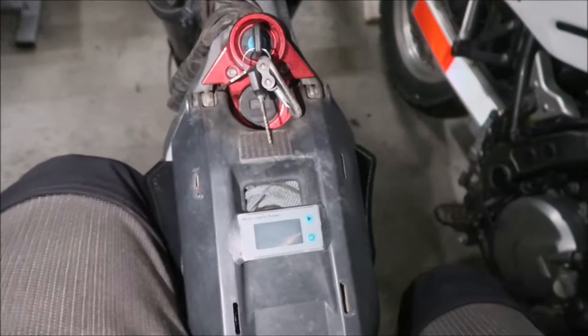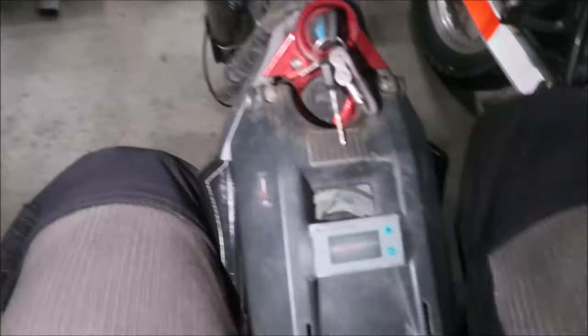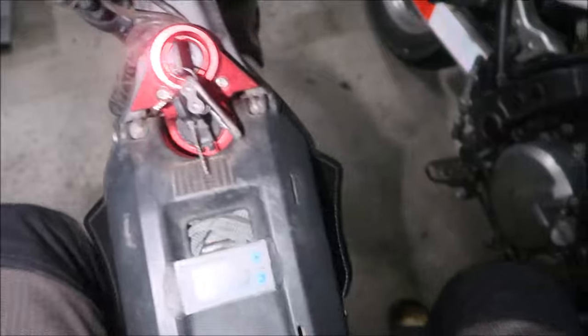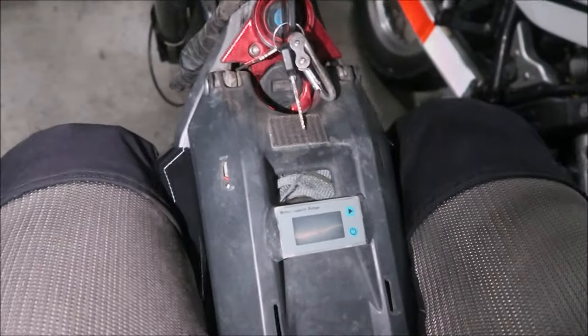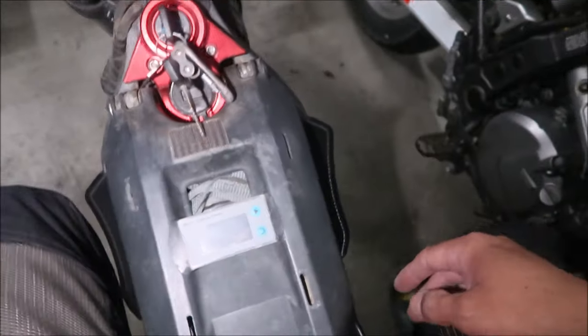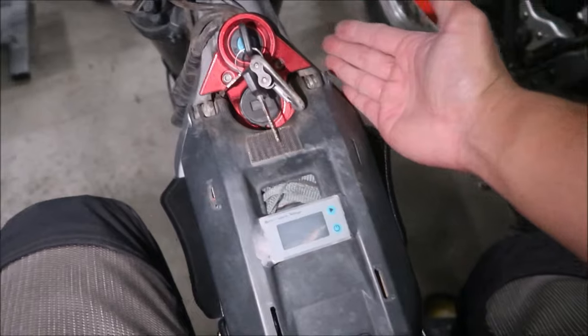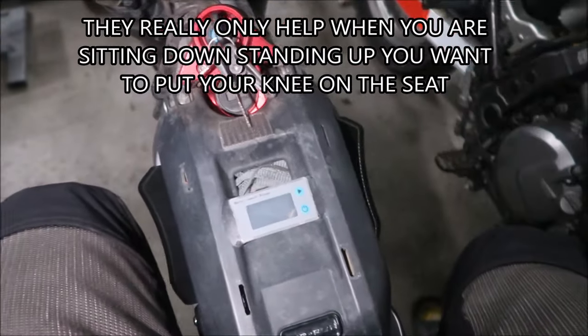I don't know if it's going to work, but here's what it looks like when I'm sitting on it. I'm going to have to ride with it to tell you how it is. It actually fits the frame very well — it's a good design. I just want to say it would be nice if it were a little bit longer, but it kind of adds a gas tank kind of shape to your bike.